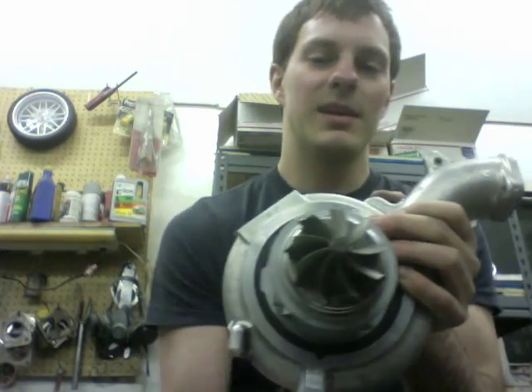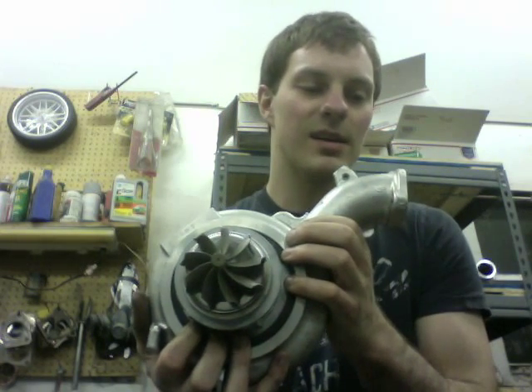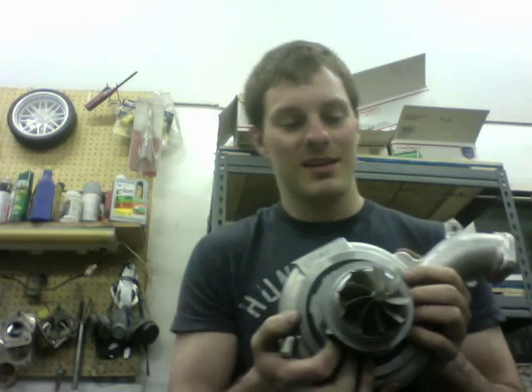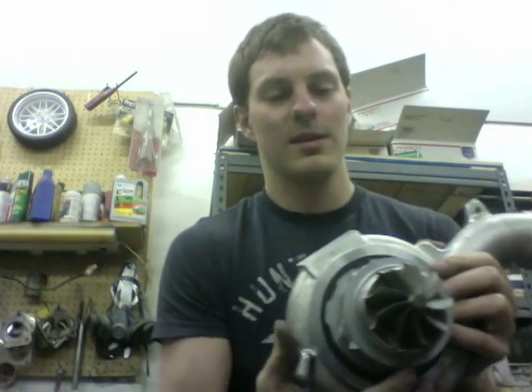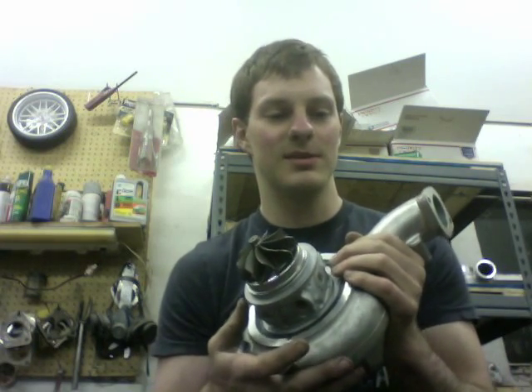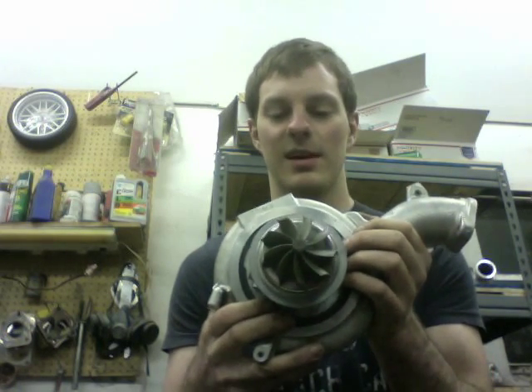The 9-blade actually weighs about 50 grams lighter than the 11-blade. As far as spool time comparison, I'm not really sure what the difference is because it's going to change based on your tune. If you're concerned about spool time, I would probably choose the 11-blade, just because I don't have much information on the 9-blade right now.